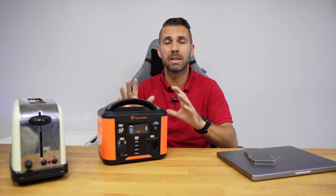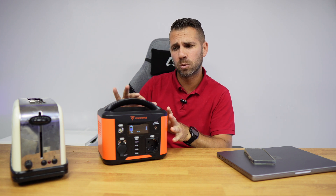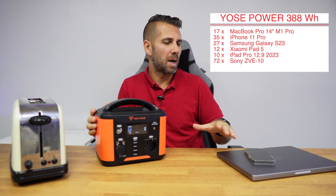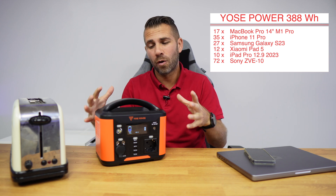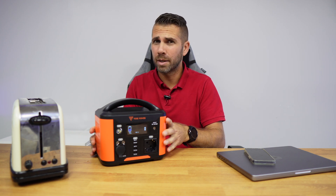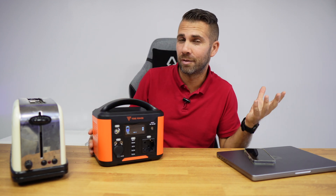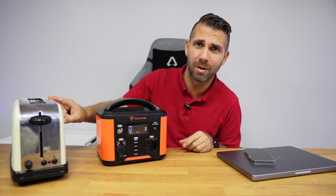This battery, unlike other bigger capacity batteries we have seen on the channel, is targeted at light usage — maximum output of 300 watts, although as we will see it will be able to output a little bit more. I will leave the times I could charge my laptop, phone and other devices so you have an idea of the amount of power, which is 388 watt-hours — quite a lot for this kind of device, ideal for a camping trip. Enough power for essential devices.